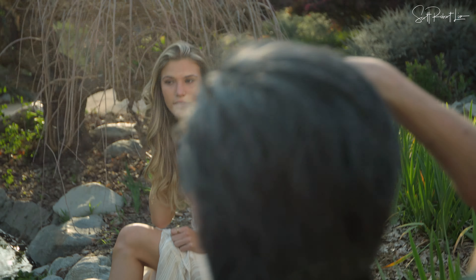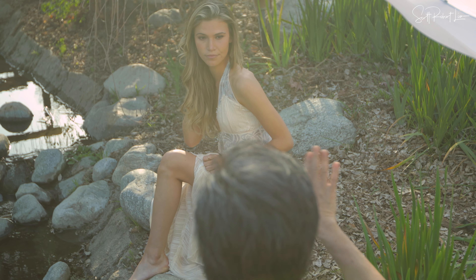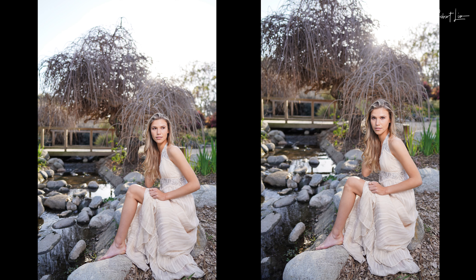Just a couple more. We're good. Look at me. Now I'm taking a slightly higher angle. Turn your head this way more. Right there. Great. Perfect.